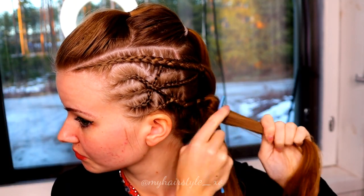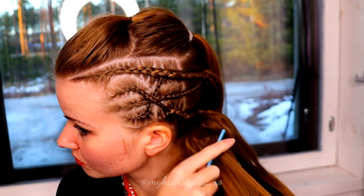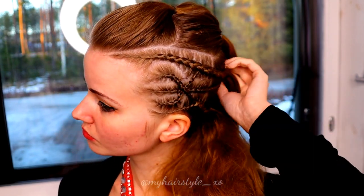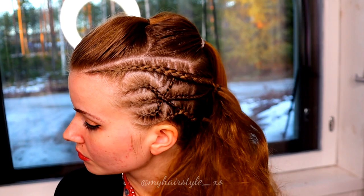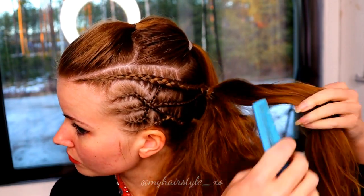Next, I will create just a simple ponytail look using the same cornrows. You need your three ponytails to create an extended ponytail. Then I backcomb the hair to get more volume — take a small piece at a time and backcomb. Repeat until you have gone through all three ponytails.